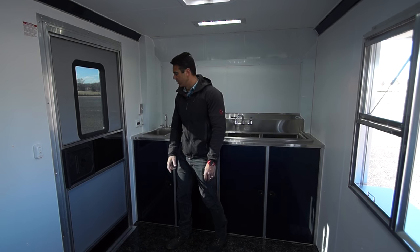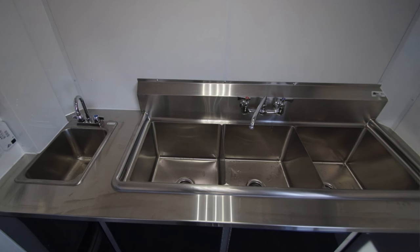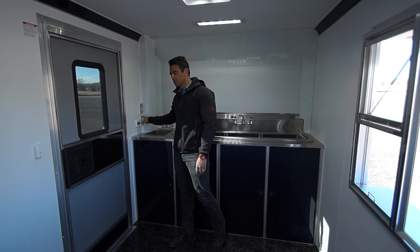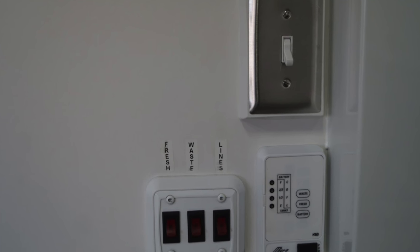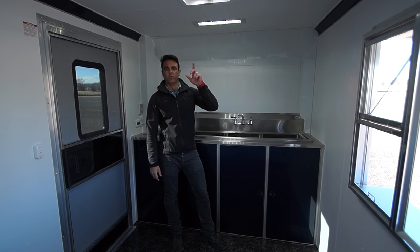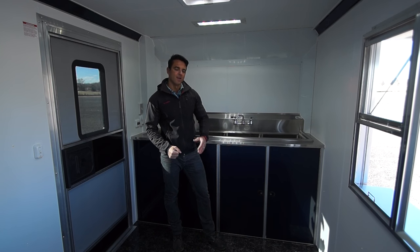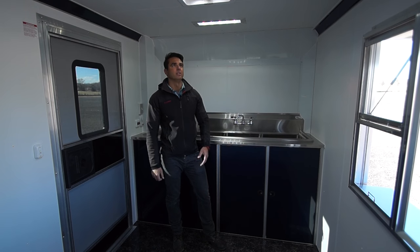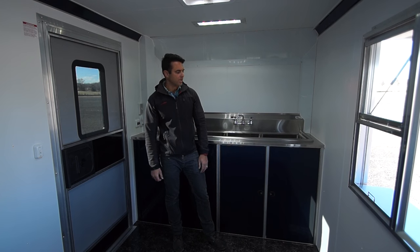From the rear looking toward the front of the trailer, you're going to see our sink package. This is a three basin NSF sink package with a separate hand wash sink. There's a monitor panel here for your tanks, as well as a switch panel for your fresh and wastewater tank. All of that is an upgrade from some of the other vending trailers that we offer, as well as the roof vent here. The roof vent is already braced and wired for AC, so if you want to add AC aftermarket you can do that — it's about an hour installation job and it simply drops right into that same 14 by 14 inch hole.